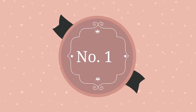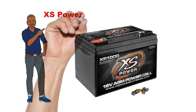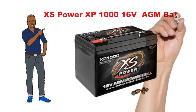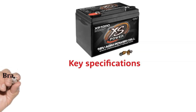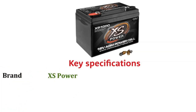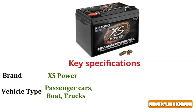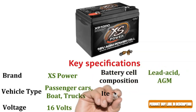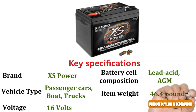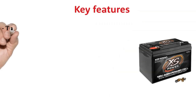Number 1: Excess Power XP1000 16V AGM Battery. Key Specifications — Brand: Excess Power. Vehicle Type: Passenger Cars, Boat, Trucks. Voltage: 16V. Battery Cell Composition: Lead Acid AGM. Item Weight: 46.4 lbs. Terminals: Stud Terminals.